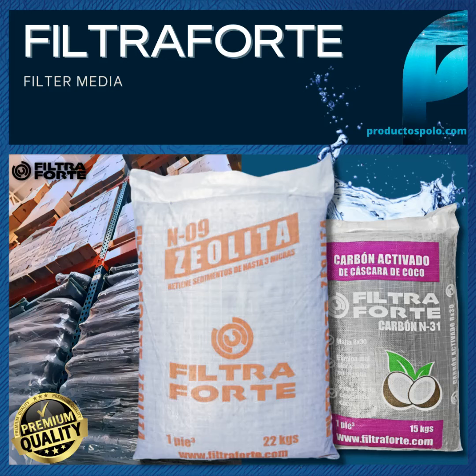Filter media from the Filtrafort brand is manufactured with reliable material, packed with the full weight of one cubic foot. They are packed with a double-resistant bag, which avoids loss of material during handling.